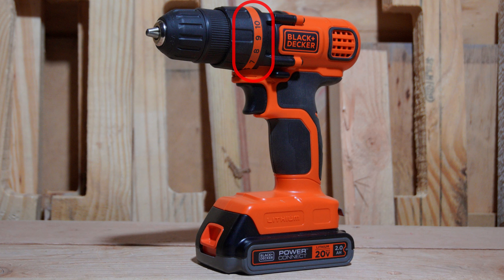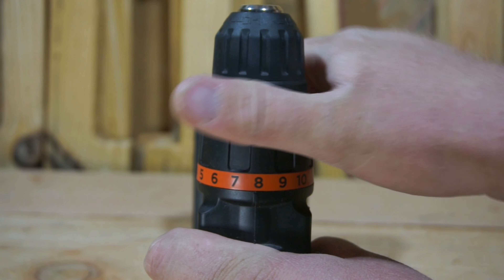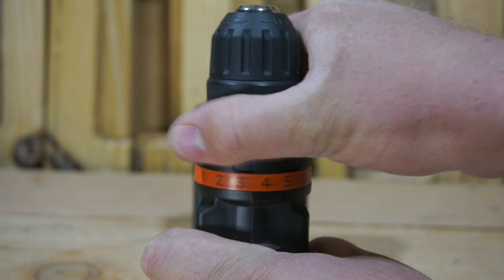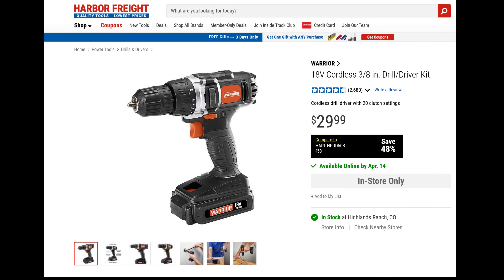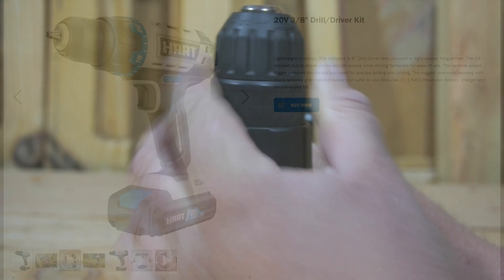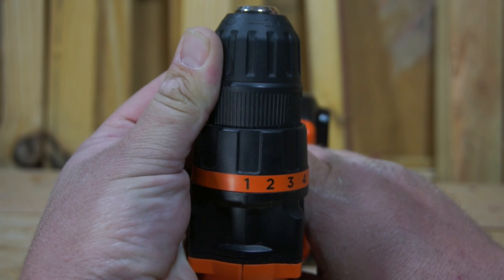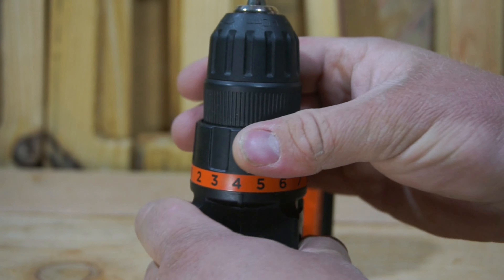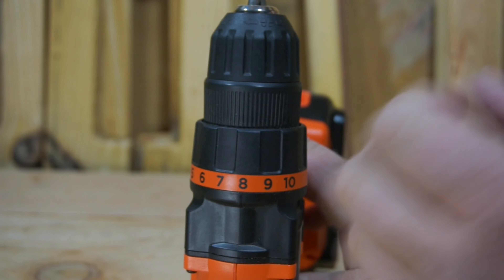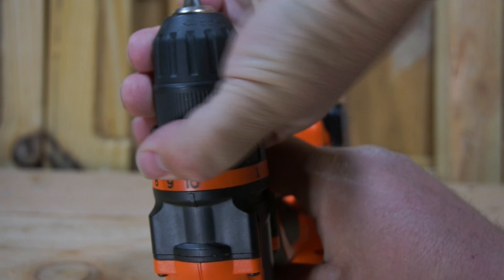Next up, we have the clutch. The clutch on this particular drill is actually fairly easy to use. It has 11 different positions to choose from, and it's easy to turn the selector switch between the different modes — 10 clutch modes plus the drilling mode for 11 total. That's a little bit on the short side when you compare it against some of its competition, such as the Warrior from Harbor Freight which features a 20-position clutch, or the Hart 3/8-inch drill which features a 24-position clutch. This drill has about half as many positions as the next competitor. However, this clutch does work perfectly fine — it will disengage when you need it to, and as long as it's not electronic, it still gets a pass.